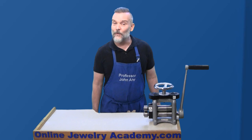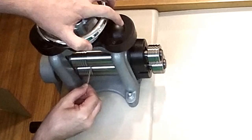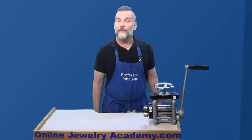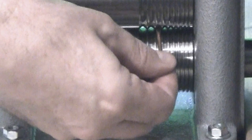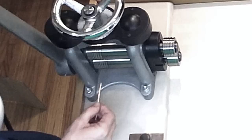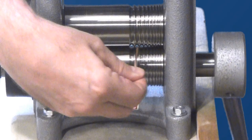Rolling square and half-round wires with the Durston Mini rolling mill is easy. To create square wire, insert a well-annealed round wire into one of the nine square groove options. Depending on the gauge of the wire, you may need to start with the rollers partially open and progressively tighten them. The rollers should be nearly closed for the last pass before moving to the next groove. While pulling slightly on the end of the wire, crank the wire through the rolling mill, keeping attention on the wire to help keep it straight. Give the wire a 90-degree turn and roll it through again the same way. You'll need to run your wire through each groove two or three times to produce a well-formed result.